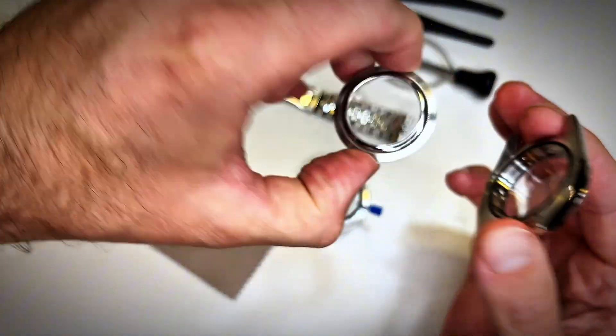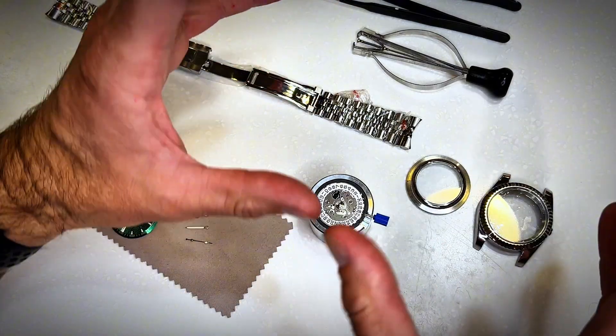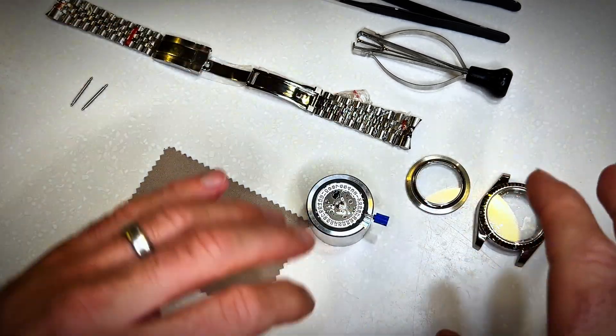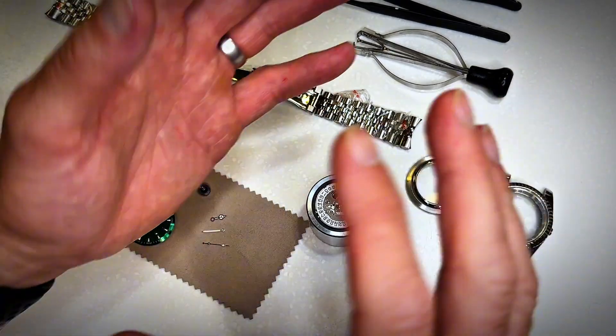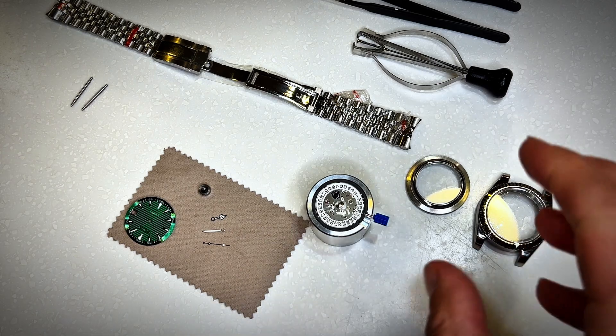It comes with this rear housing which is see-through, so you can see the mechanical movement through it, which is ideal. I don't have any finger glove thingies so I'm going to be really careful about not leaving fingerprints on the watch face. You can get those if you want — I just don't have any, so I'm going to carry on with my bare hands.